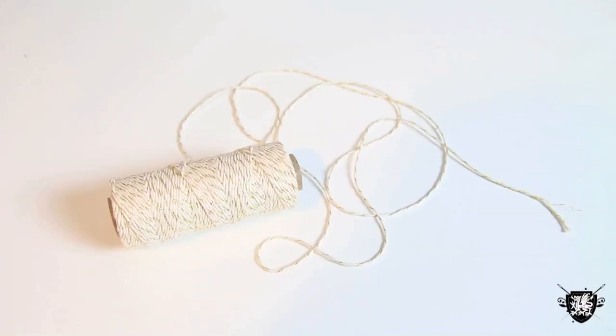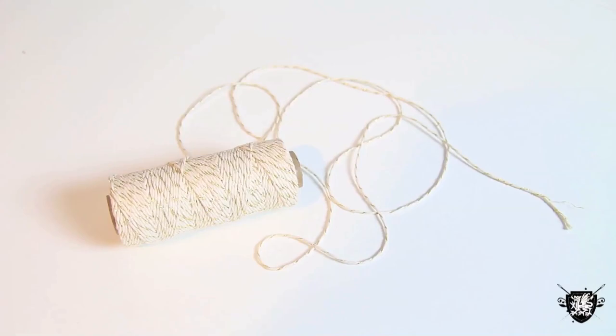For this project you'll need straws — I like the printed paper kind — thick thread or thin twine, a needle, and a bamboo skewer.